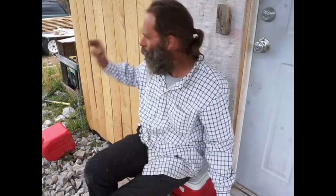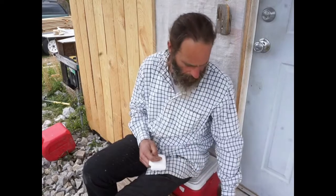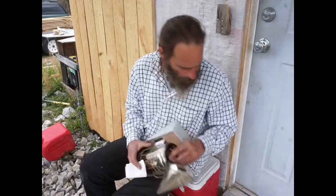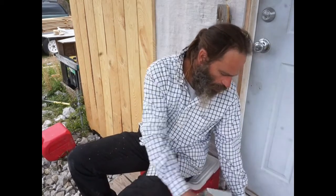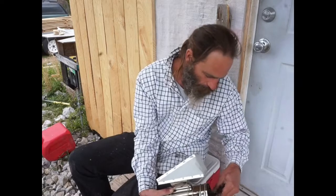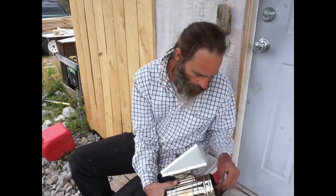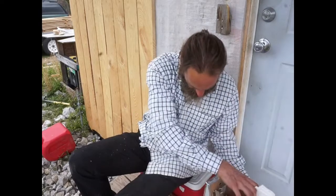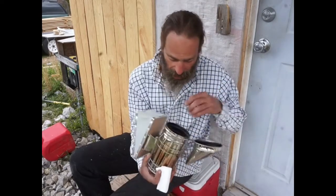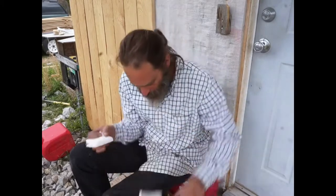Hello everybody, it's Marty McConnell, the off-grid gecko, back here for part two of installing my bees. It's been about six hours, maybe a little more, since I put them over there and they're getting acclimated quite well to the area. I think the weather has been annoying, but not nearly as annoying as my weather app, which is changing its story every 30 minutes.